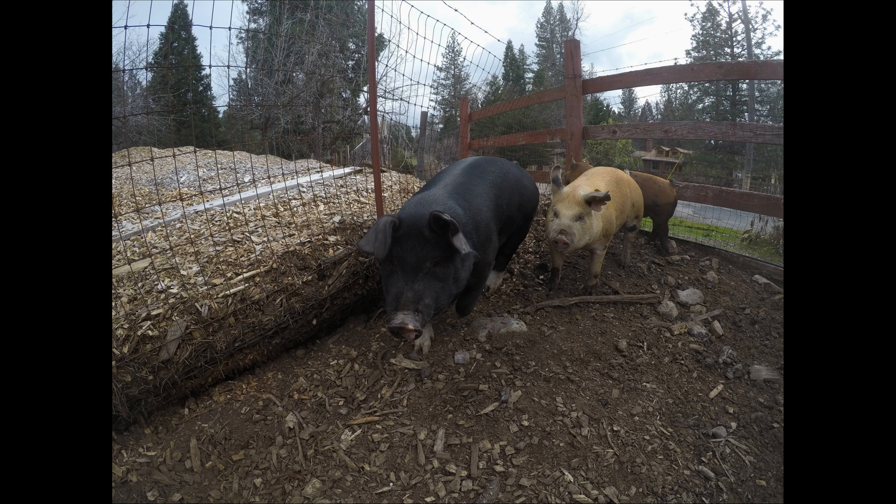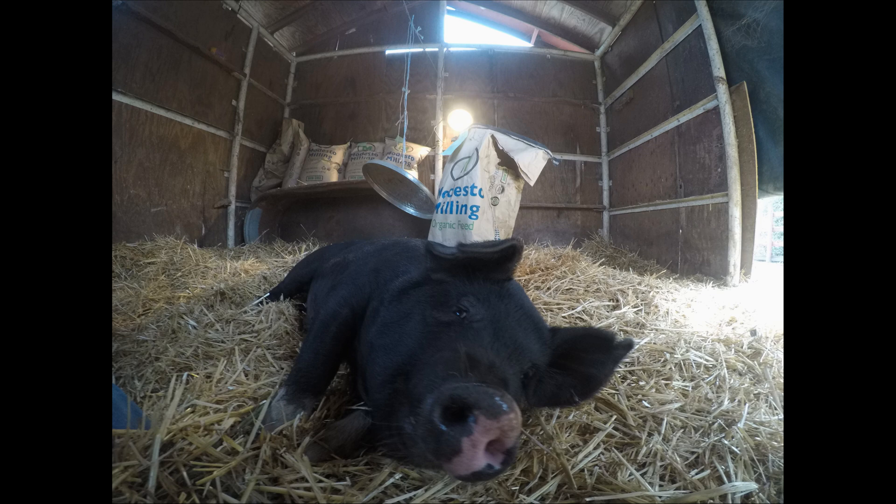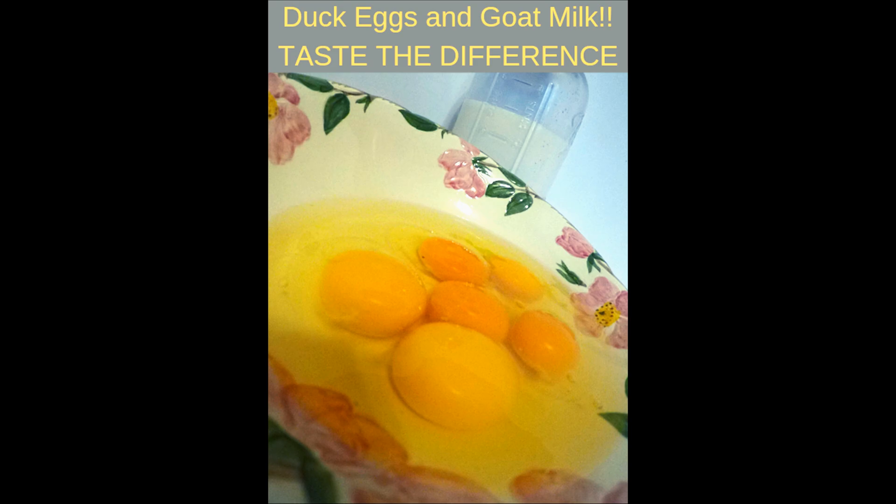We have 36 days until fair, and last time we weighed these three little pigs, Chops needed to have an average weight gain of about 2.65 pounds per day. At that time we started them on a daily ration of our organic showmaker and switched them to their finishing feed.